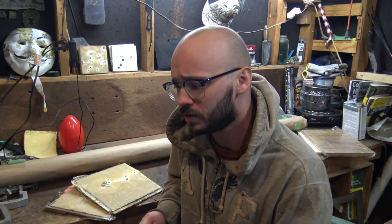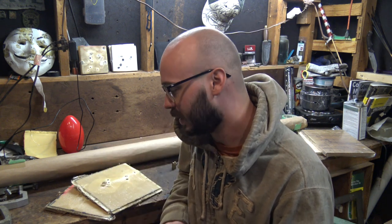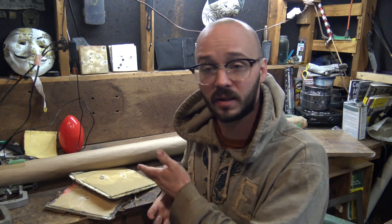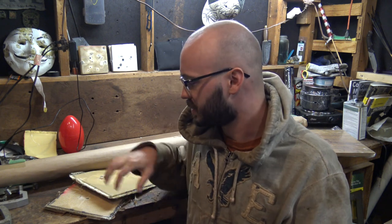I'll show you the test footage first with my friend Flash out at the range, then show you how I made these — a very simple process of laminating up 14 layers. Then I'll go into what I'm going to use these for in the future, because I have a lot of this fabric and I think it'll be used in my shield build and other plate carrier plates.